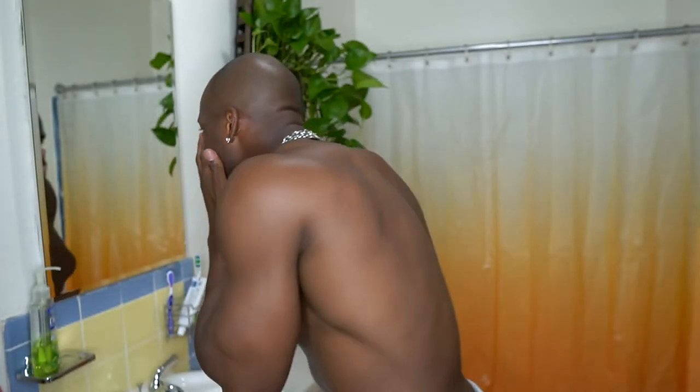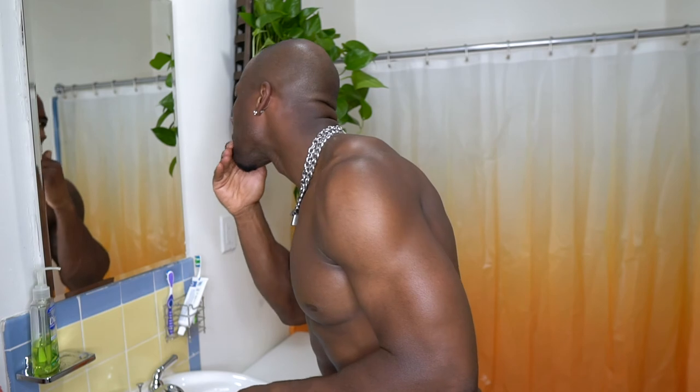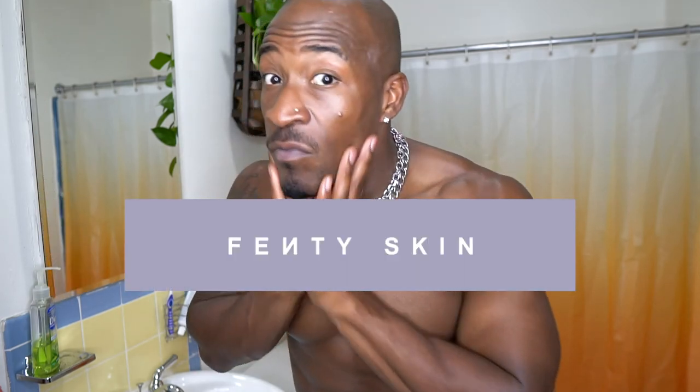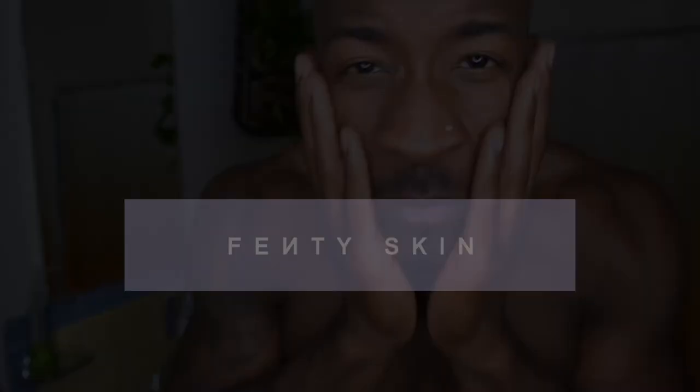The thing I really like about this moisturizer and SPF combo is that normally when you apply an SPF after moisturizer, it leaves a white cast on your face. But you can see my face — it's good to go, none of that. Fellas, this would be very good especially if you're tight on time and don't have a lot of time to run through your skincare process. Fenty Skin three-step process for the win.